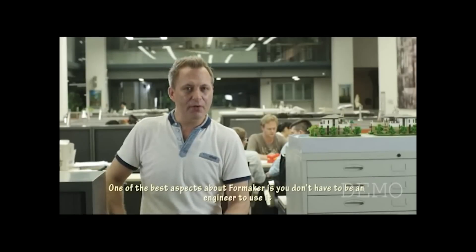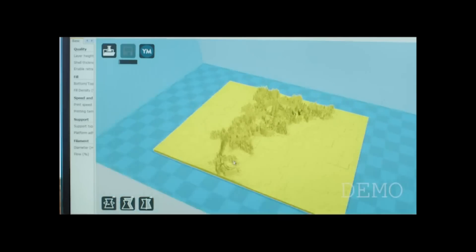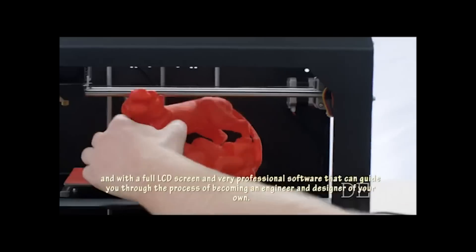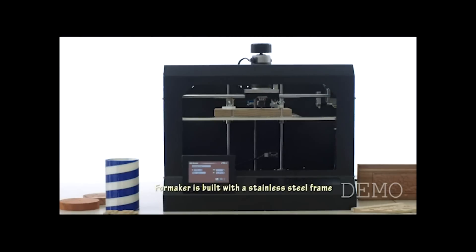One of the best aspects about Foam Maker is you don't have to be an engineer to use it — anybody can use it. It's user friendly. It comes with full complete instructions, a full LCD screen, and very professional software that can guide you through the process of becoming an engineer and designer of your own. Foam Maker is built with a stainless steel frame.